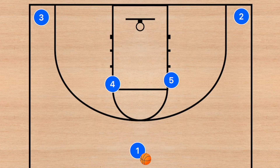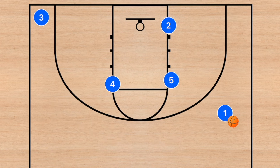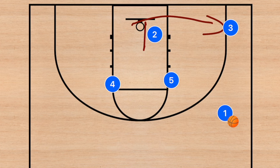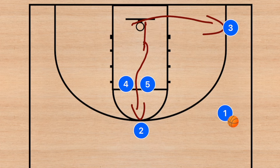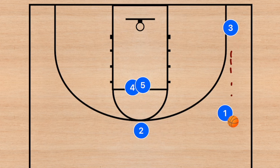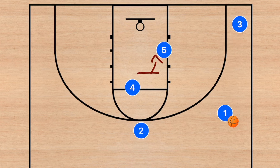This next play is run quite often at the youth and middle school level. Player one will dribble to the left or right side — let's say the right. Players two and three go into the post. Player two sets a screen for player three, player three pops out, and after setting the screen player two lifts through players four and five — this is an elevator screen. Player one has two options: pass to player two or player three. Player five could also slip the screen depending on his defender.